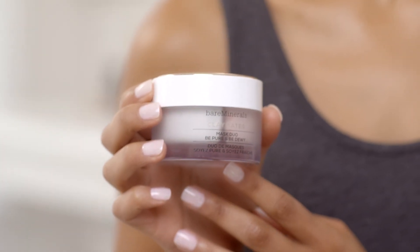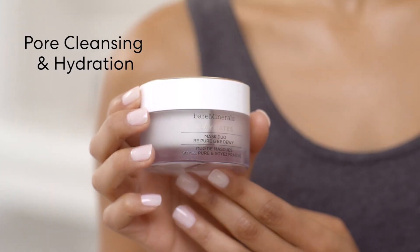For me, my T-zone tends to be super oily and my cheeks are really dry. That's why I love Claymates Mask Duo because it gives me both the pore cleansing and hydration that I need.